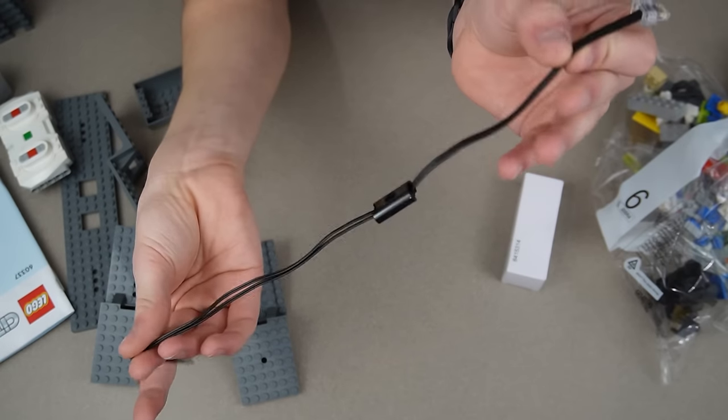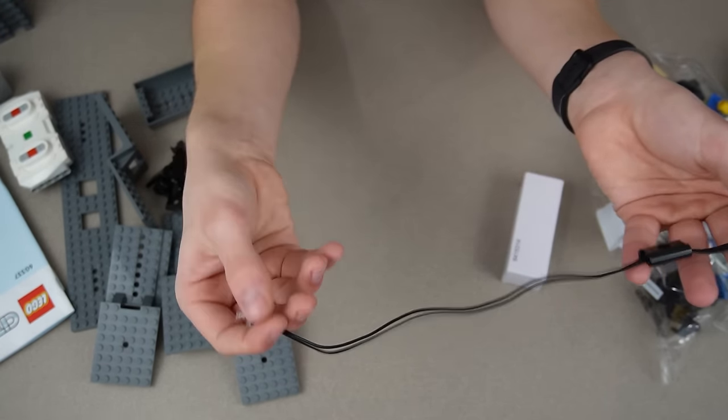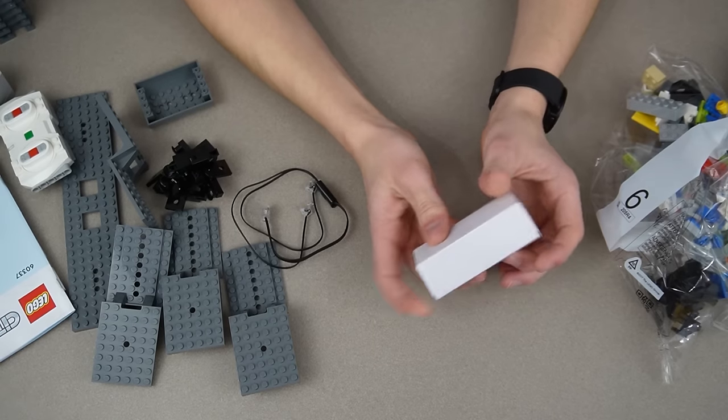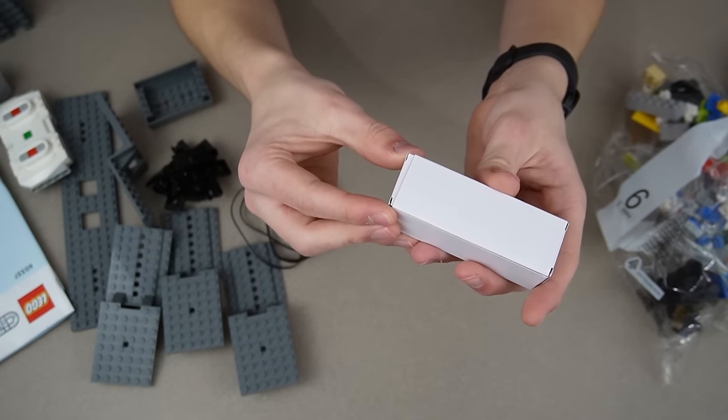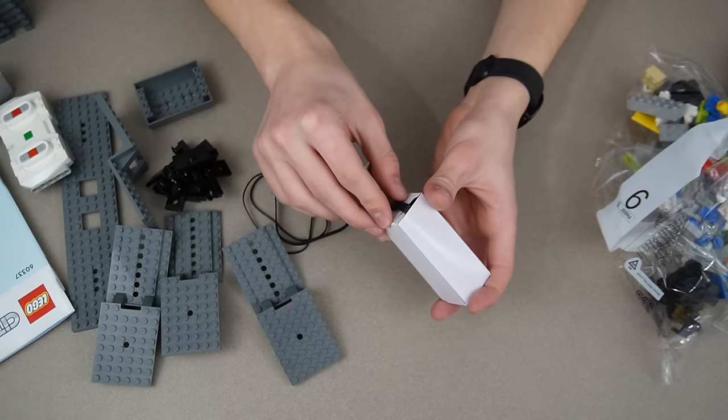The lights are almost identical to Power Functions lights, which aren't the same thing as Powered-Up — they're the generation before, just slightly different. These ends are exactly the same but this end down here is different. So the only thing this could be is the train motor, but it's super thin and I don't know how they fit it in here.